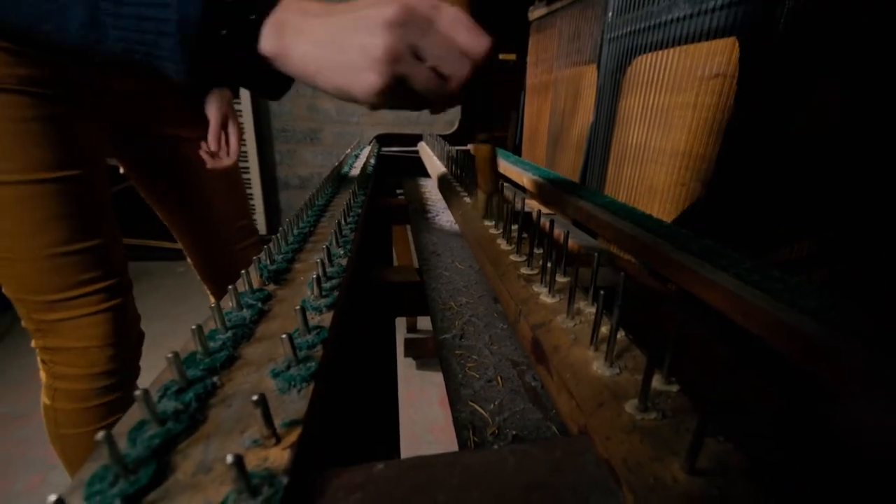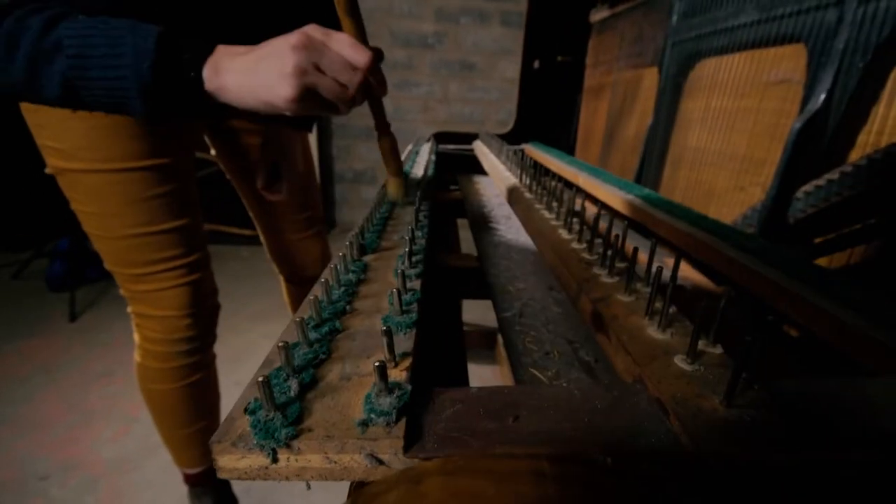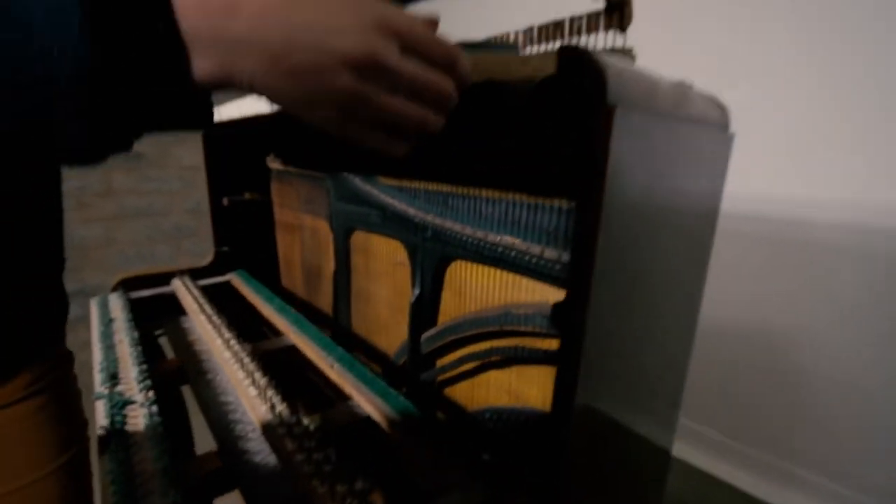Now we're going to want to give this a bit of a clean. This one particularly — the moths have been in and all these little circles of felt have been really eaten — and then put all the keys back where we found them.